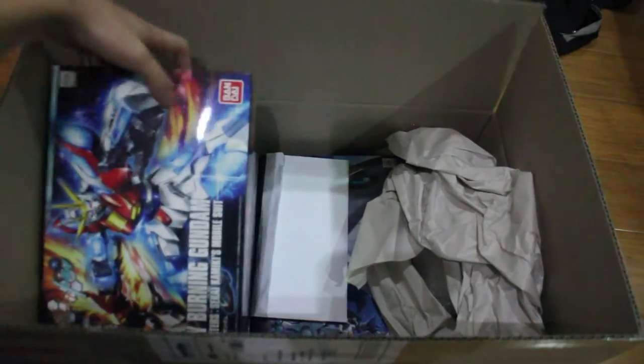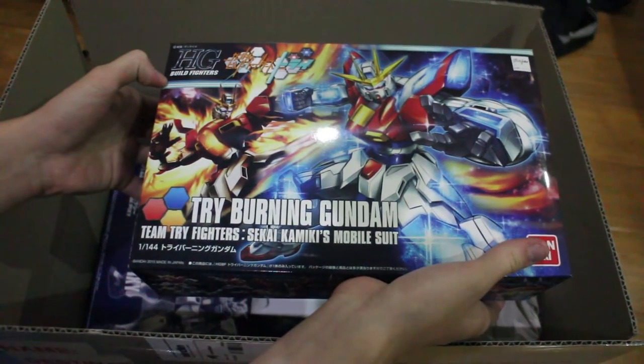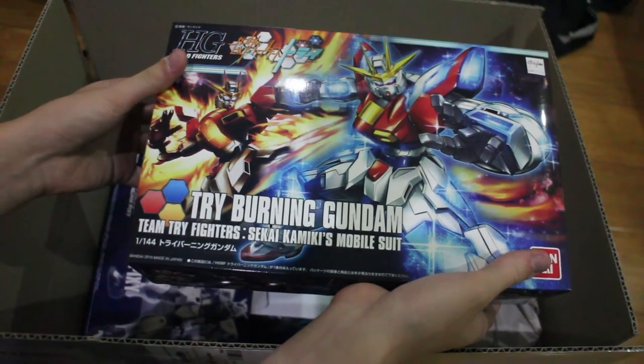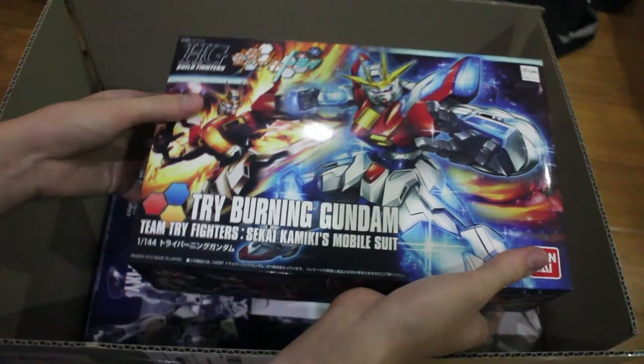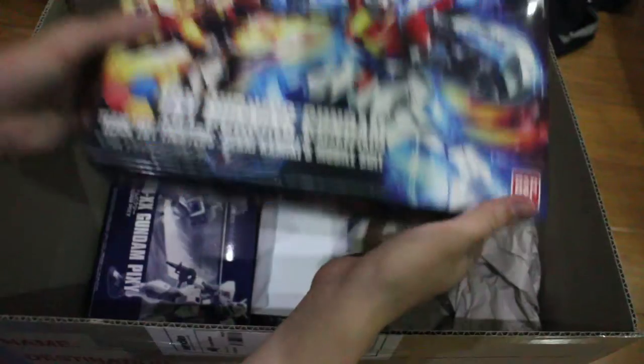Next, I realized that I rarely build Build Fighters Tries series Gunpla, so I bought the main characters. Let's just not talk about the storyline here — I just like the mechanic design. Let's not talk about the characters.